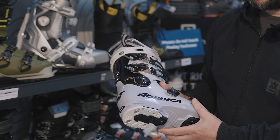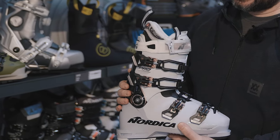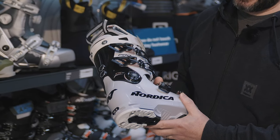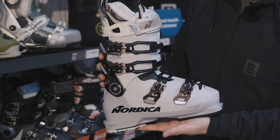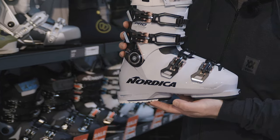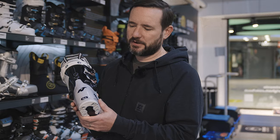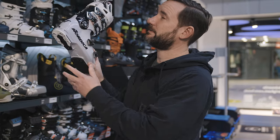Women's slimmer fitting boots are probably the biggest category. We've now got flex in everything from Pro Machine: 85, 95, 105 on the women's side. What the Pro Machine is doing — it's quite a light boot but it doesn't lose any performance compared to some of the very top boots. You're getting a very nice, close anatomical fit without any pinch points. So if you've got a slimmer foot, take a look at Pro Machines. These are brilliant.